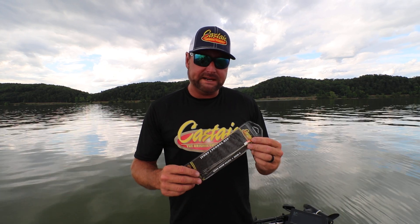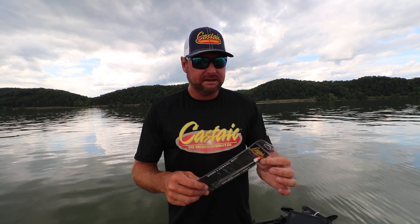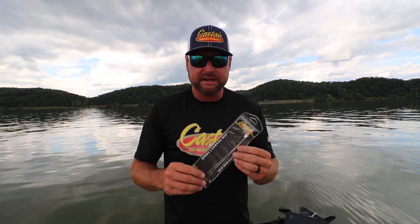So it's a fun bait to throw, especially in the fall, especially when they're deep, when they're on shad. It's fun to throw this bait. Go check it out, Castaic Umbrella Rig. Just be careful, know your regulations in your state.